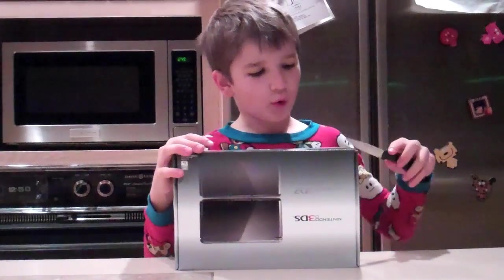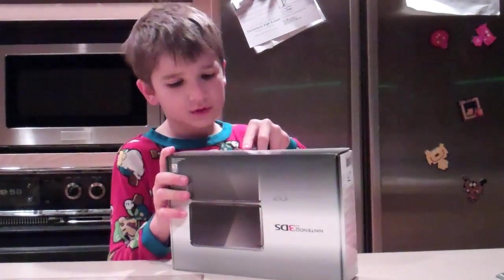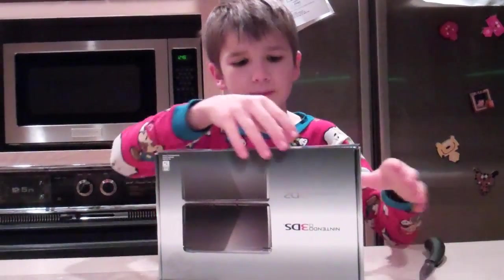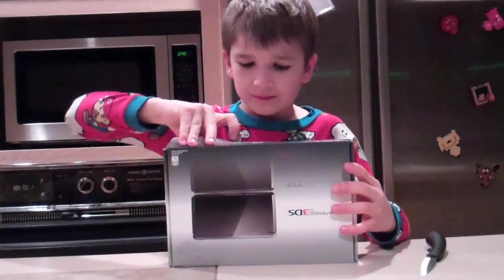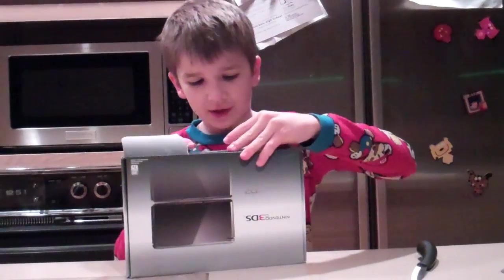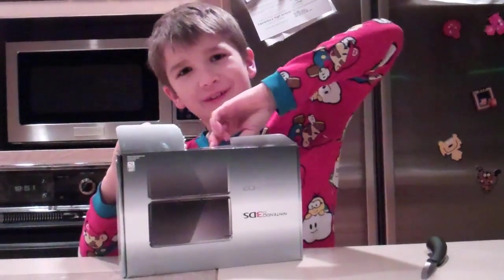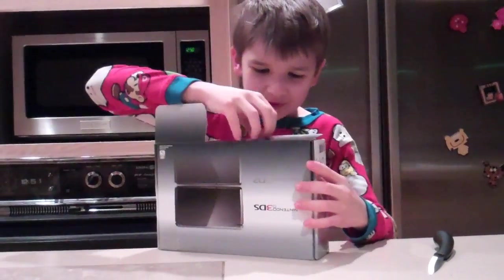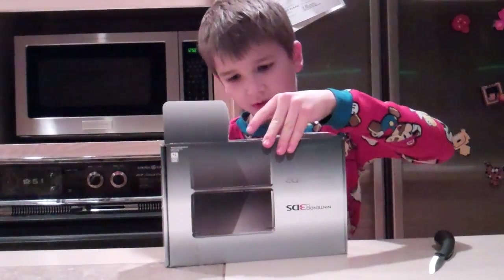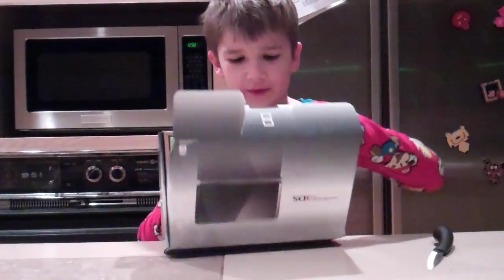So we're going to be opening it right here with this knife. Cut these things off. Let's just pull that off right there. I'm not very stable or steady at opening things — I'm pretty bad at opening things. Oh, here we go. There we go.